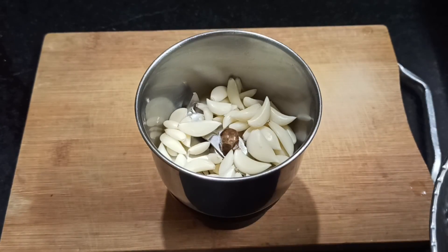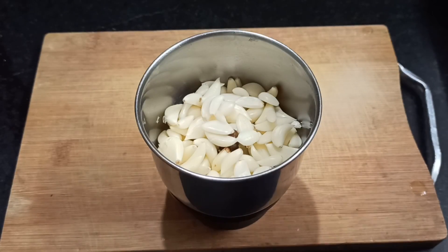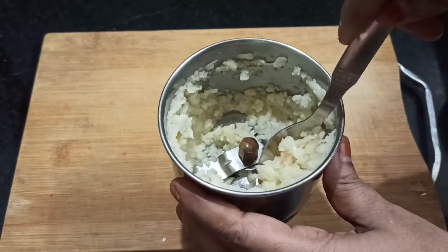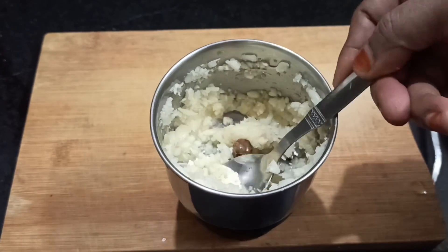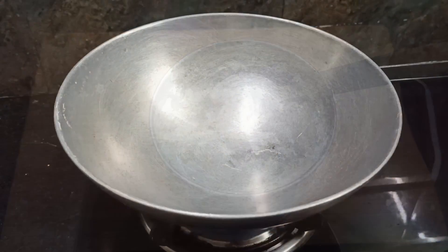Let's put a little chopper. If you cut the pan, put a little chopper and put a little bit in it. Then we put a little mix.